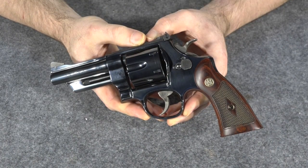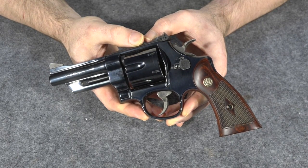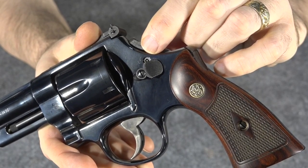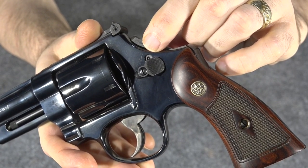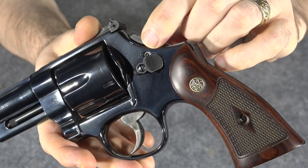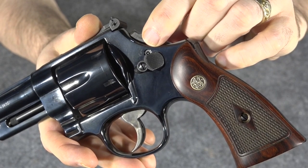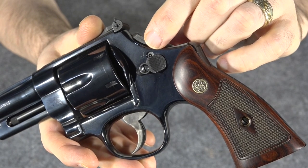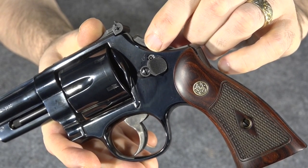Now that we've looked at some of the older design features, let's talk about the modern touches — which ones are positive and which ones are negative. The worst thing about the gun is that it does include the modern day lock. A lot of people hate the lock. I'm ambivalent — I don't like it, I'd rather it not be there, and I think it looks bad. But as far as function or performance, it doesn't really affect the gun. I would rather it not be there, but on these new guns it's there.